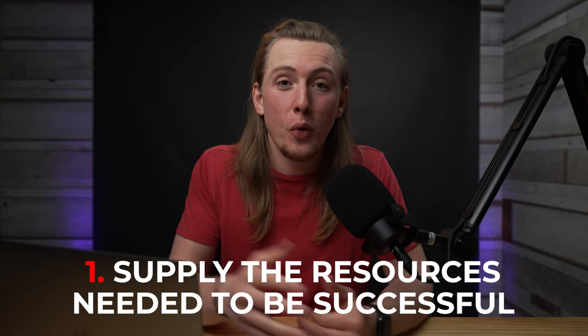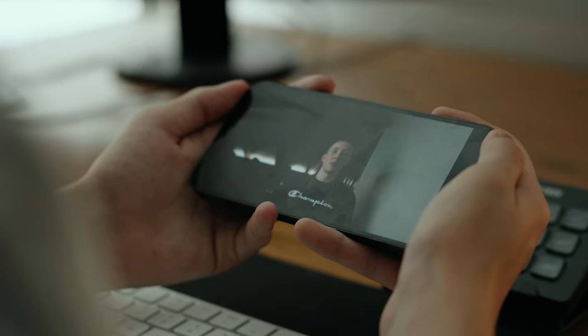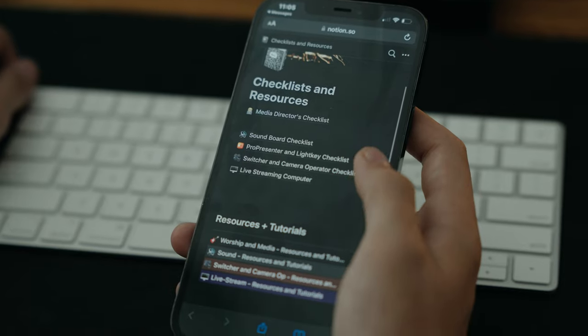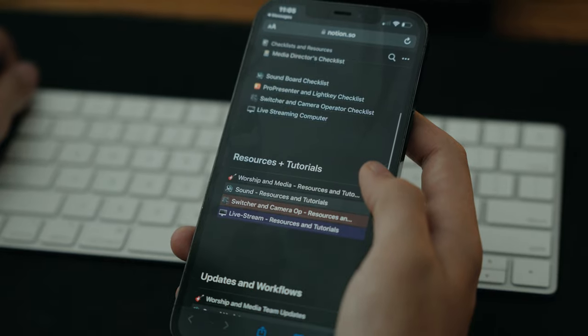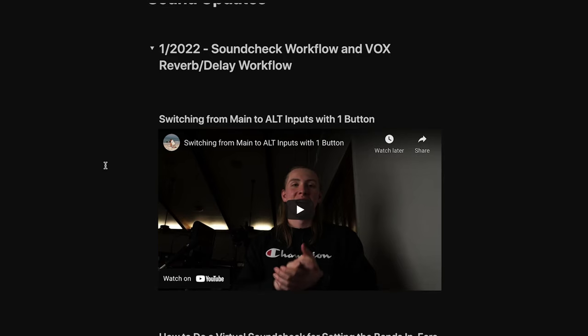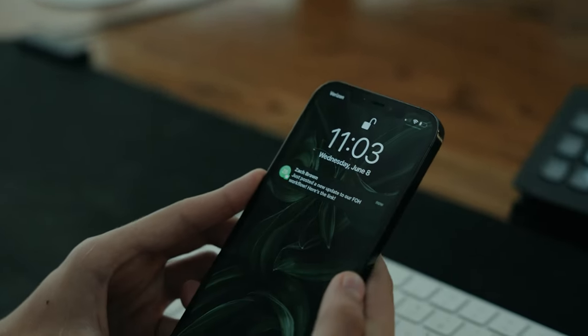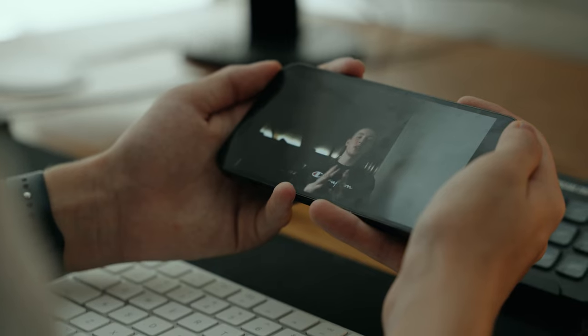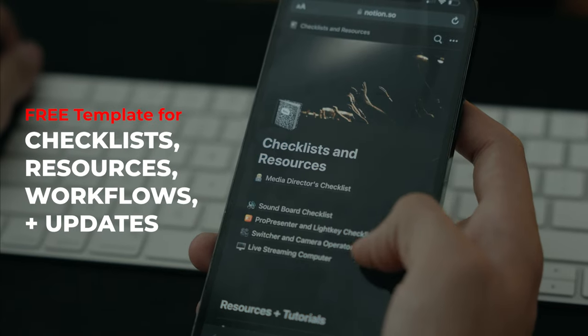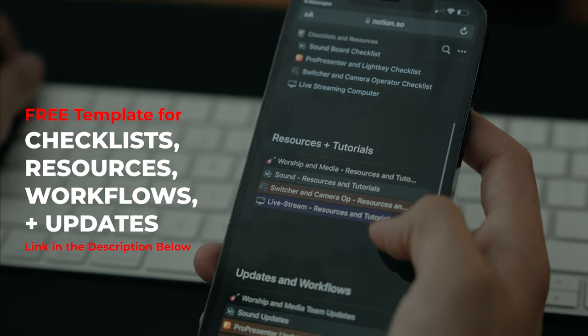The first thing is just giving them the tools and resources that they need to actually be successful in that position. That could be tutorials, training, checklists, and step-by-step instructions on how to do things. Workflow updates are also important — if you make a change to how you run sound, make a video or step-by-step instructions on how that workflow has changed and send that to the people who work in that position. If you want to see how we do that and get a free template, the link is in the description.